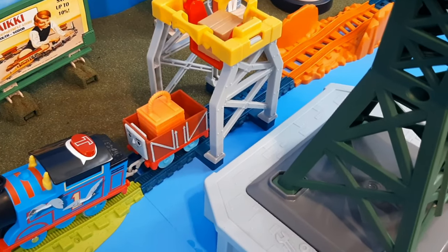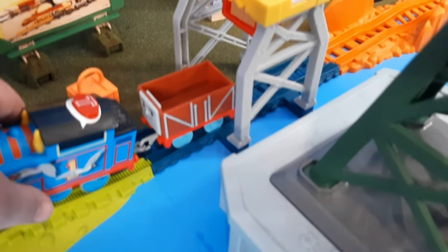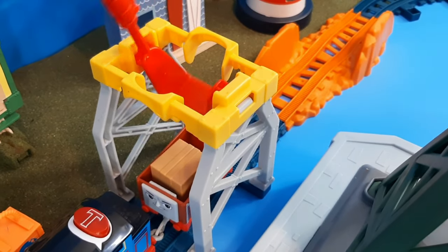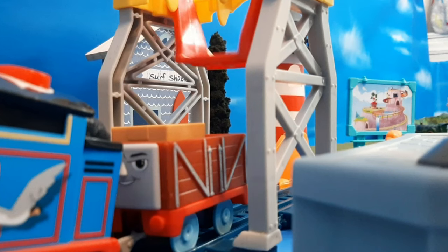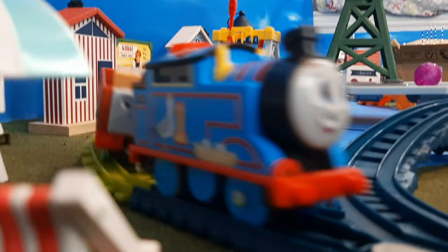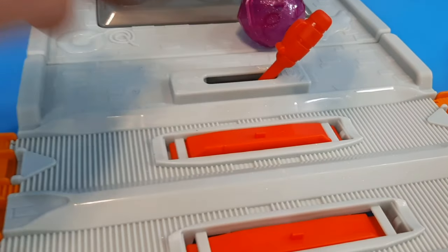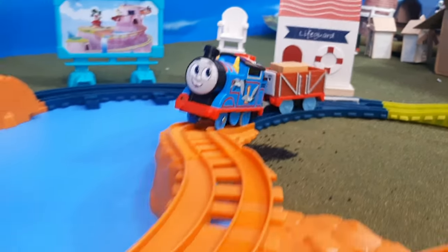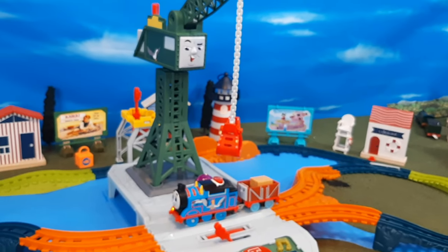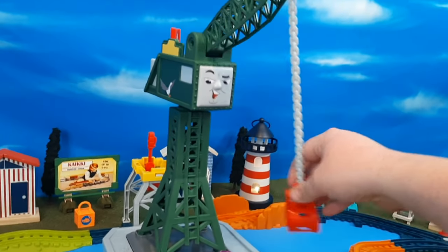Now once you stop Thomas, you're going to take the fish crate out and back him up, and you're going to load the package from this loader into Thomas — this package has to reach the docks by two. From there you can start Thomas off again on his journey. He heads back, up and over, set the stop track, and then he arrives at Brendam. From there, Cranky can take and unload the truck and make the delivery.